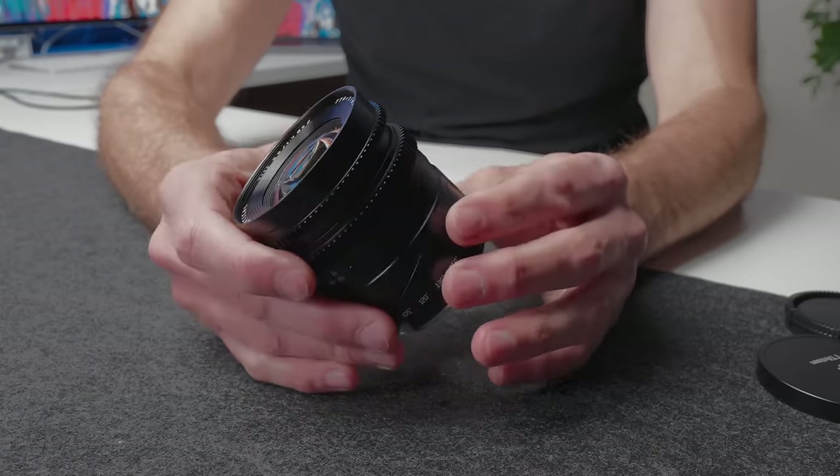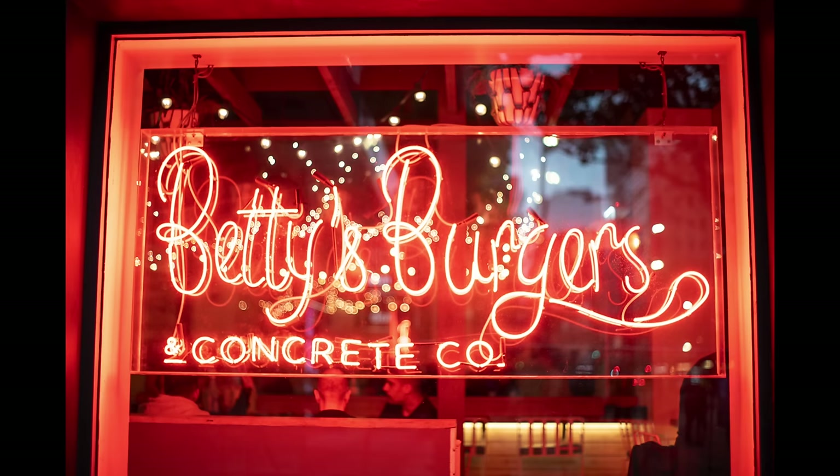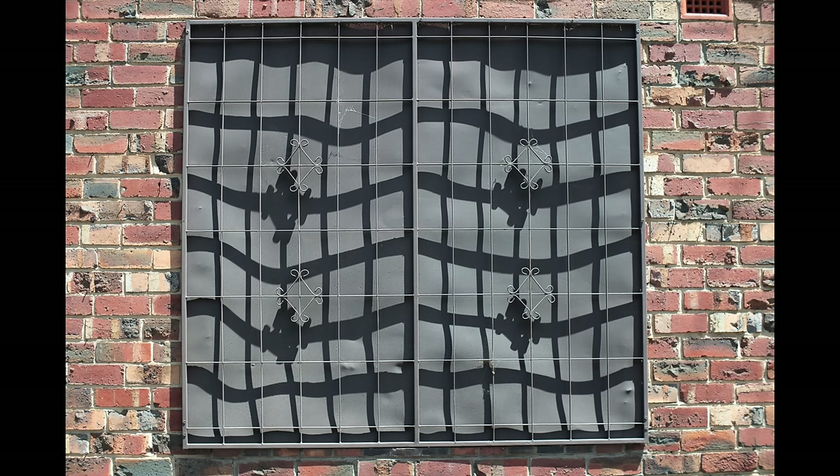Looking at distortion performance, there is a modest amount of barrel distortion, but nothing too extreme or worrying. For vignette performance, I find it quite good, particularly at f2. When you do use the tilt function and shift it over, you will get quite dark corners — but depending on your shot, this may or may not be an issue. You don't have to shift the lens to its extremes to get the effects you need, so you can avoid those slightly darkened corners if needed.